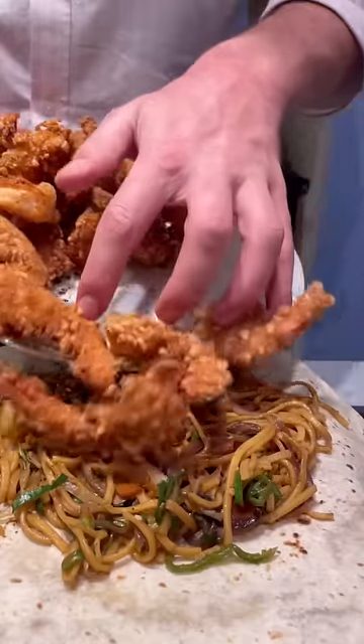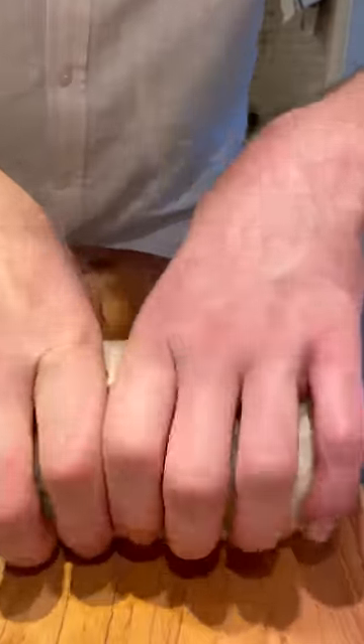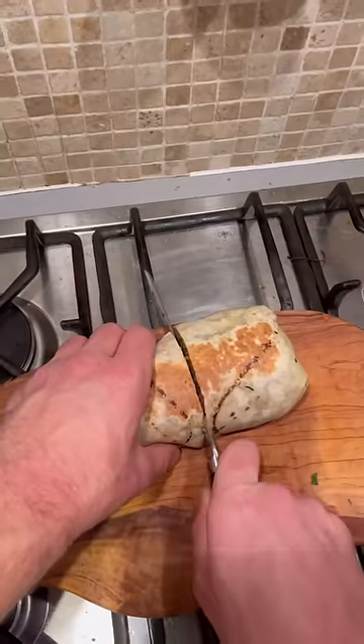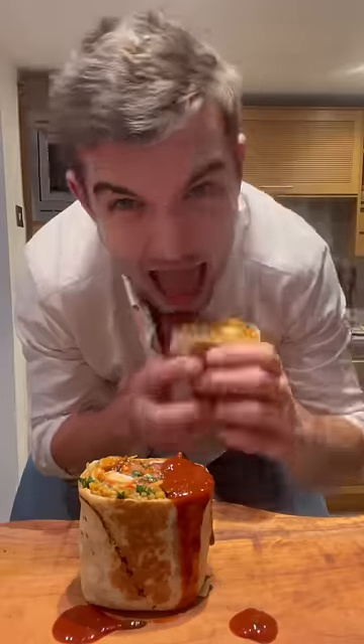Then I'll zap my wrap and add noodles and prawns, tasty gochujang sauce, coriander and slaw, then I'll fold and roll and get it wrapped up. Just seal and fry off all the sides before tipping it out and getting it sliced right open to show my prawn and noodle burrito, looking absolutely banging, needing a bit more sauce — then just have a scream.